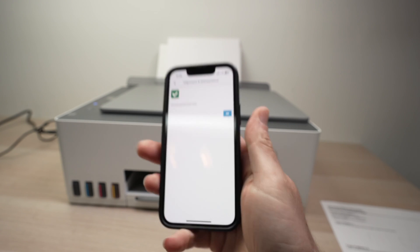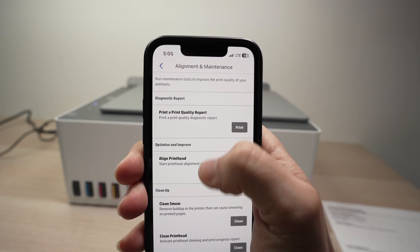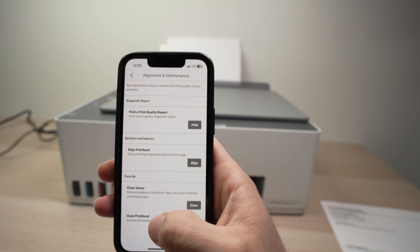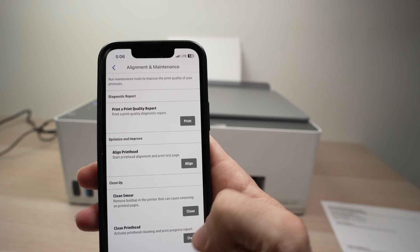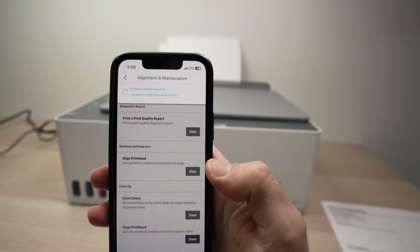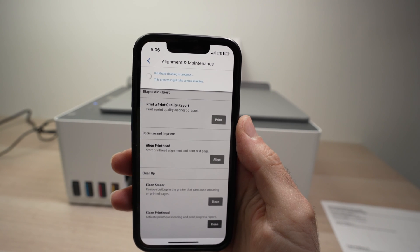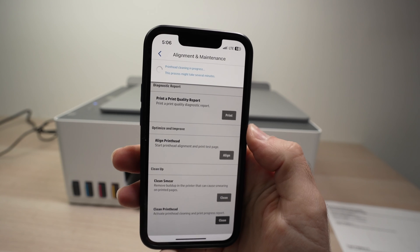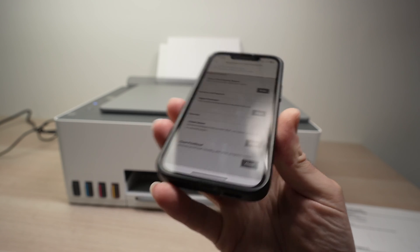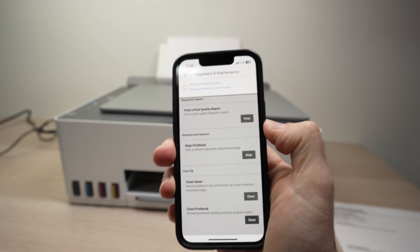So once you know that the print heads are the problem, go ahead, click OK, go down and select Clean Print Head, and it'll start the process. It may take many minutes, so come back in about five or even ten minutes to make sure the process has been done. I'll put this aside and come back when the printer stops and I get a message that it's finished.